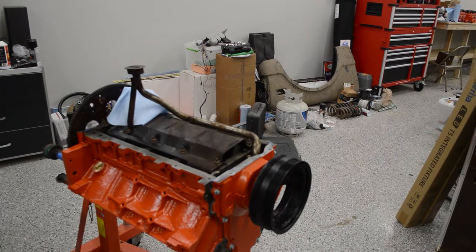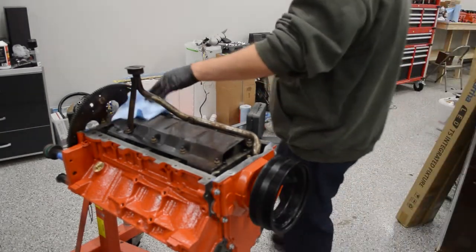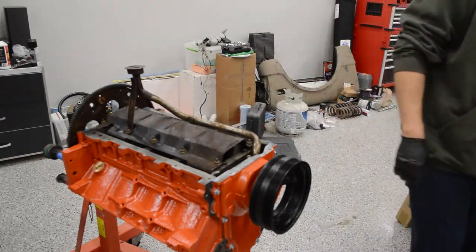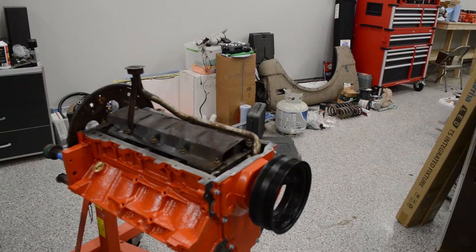Hey there, welcome back to PowerShell Garage. Today we're working on installing the oil pan and heads on the 6-liter LQ4 LS engine that'll be going into Alex's 1972 Chevy C10 pickup. Enjoy!